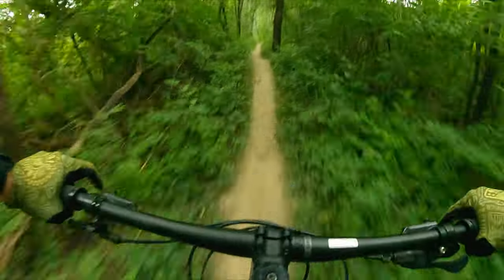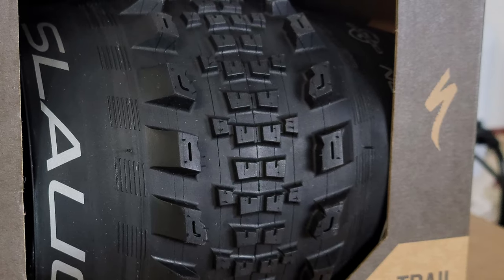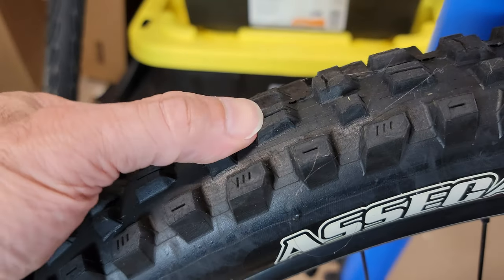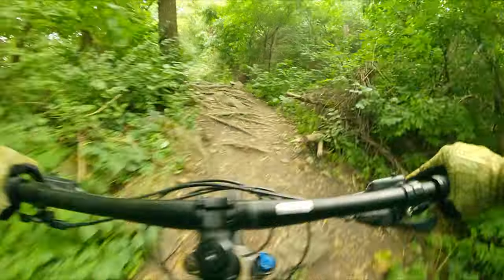On dry hard pack is where these tires shine. They rolled fast and had great grip. The low center knobs are closely spaced, which actually gives you a bigger contact patch. Big knobs tend to squirm and absorb energy. The grid casing seems pretty strong and supportive — I ran it through rocks and roots with no problem.